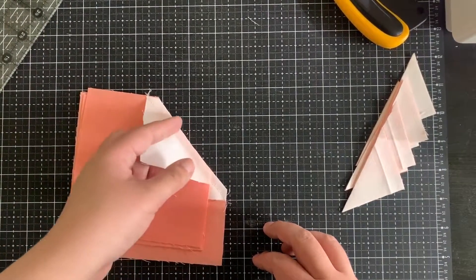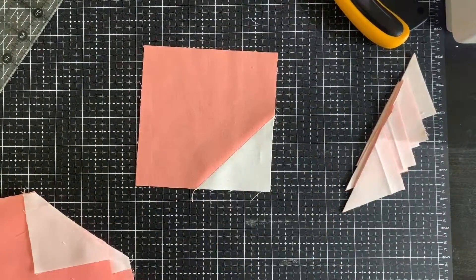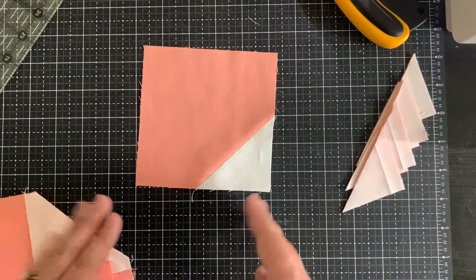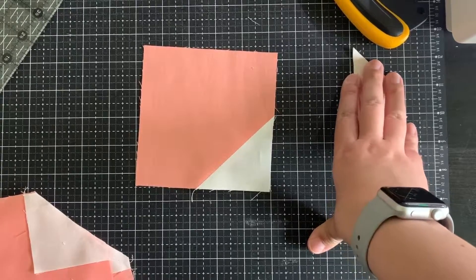The next step would be pressing these open or to the side, however you like. Sadly there isn't really a shortcut for that part, but these two tips — using the washi tape and cutting multiple snowball corners at once — speed up the process significantly. I hope you enjoyed this video!